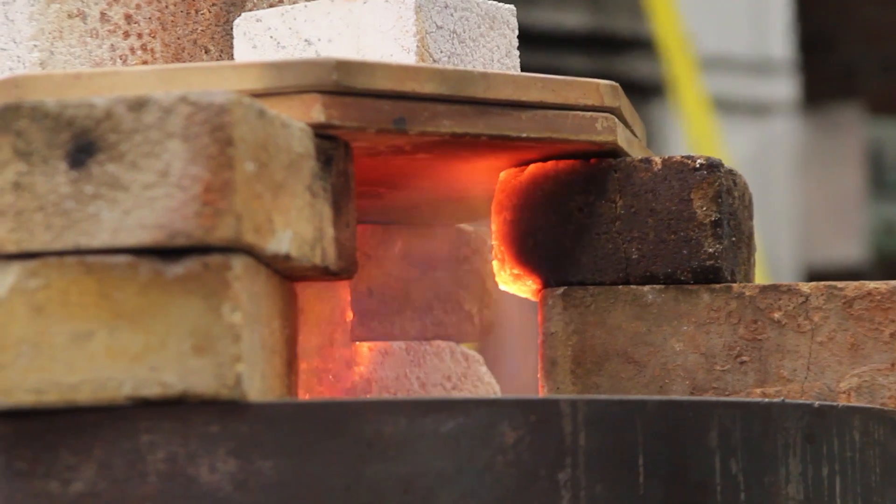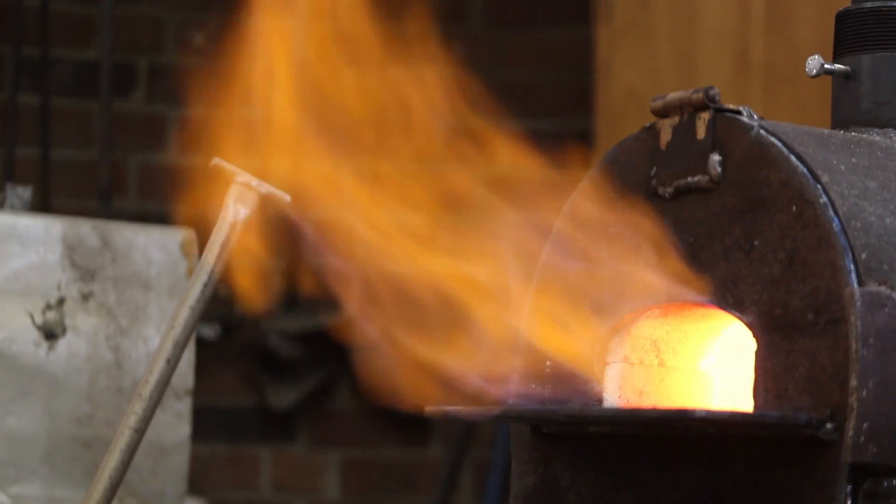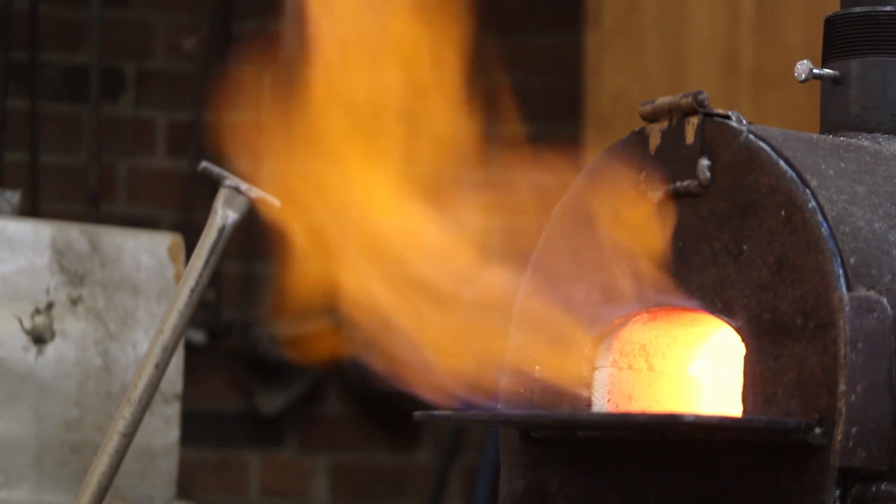The temperature of the forge gets somewhere around 1,200 to 1,500 degrees in there. It just kind of varies depending on what gas versus air mixture we have in there.